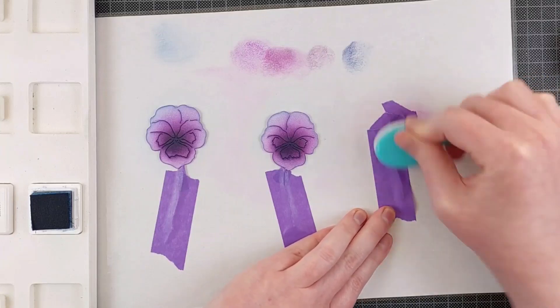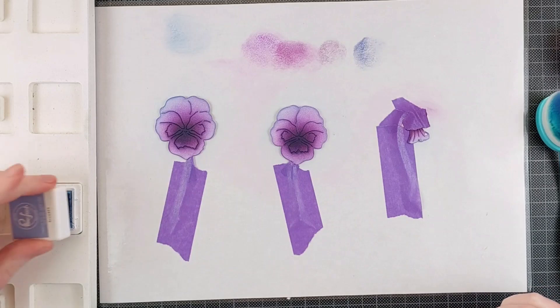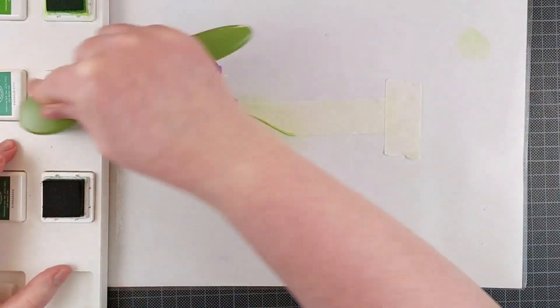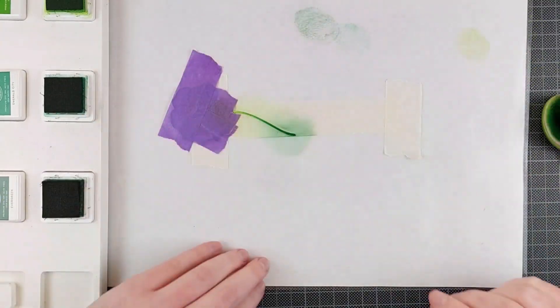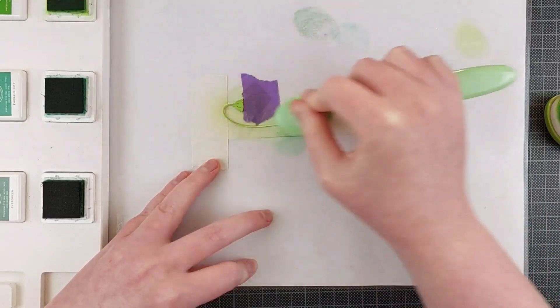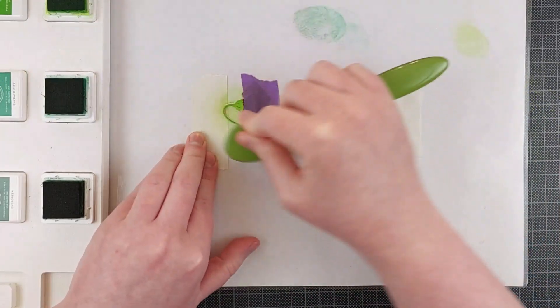And this is the beauty of dye inks — because they're translucent, they show the color underneath. You can't really use them on darker cardstock because of this, but you can mix your colors on top of the page, and that creates new shades entirely, which makes ink blending so much more fun and exciting.